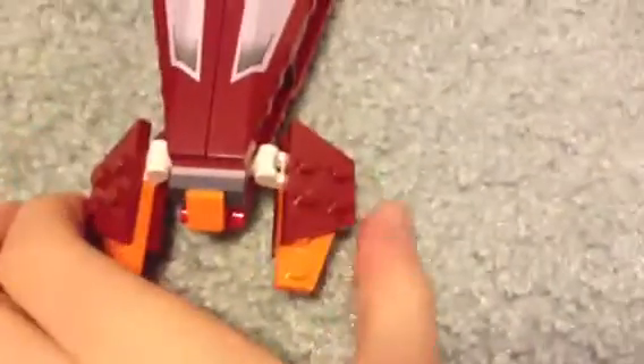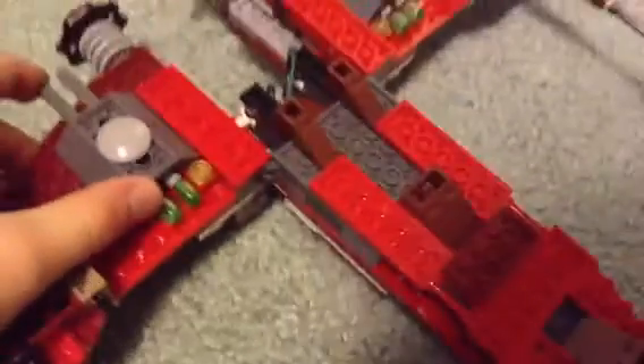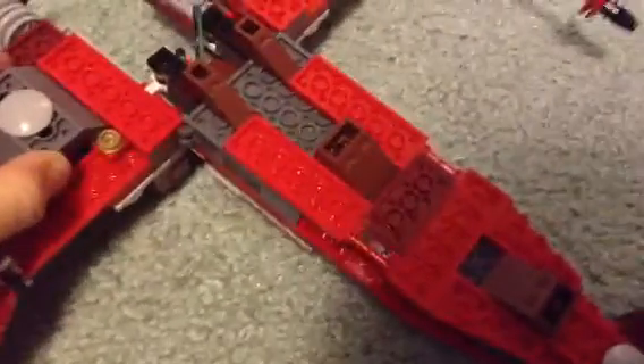These flap up and down. There's the flick fire missiles — they go pretty far, but they're not as good as some flick fire missiles can be. But they're still pretty good.